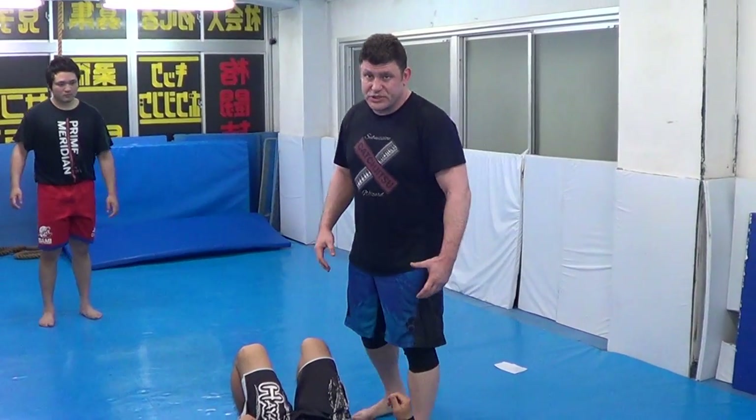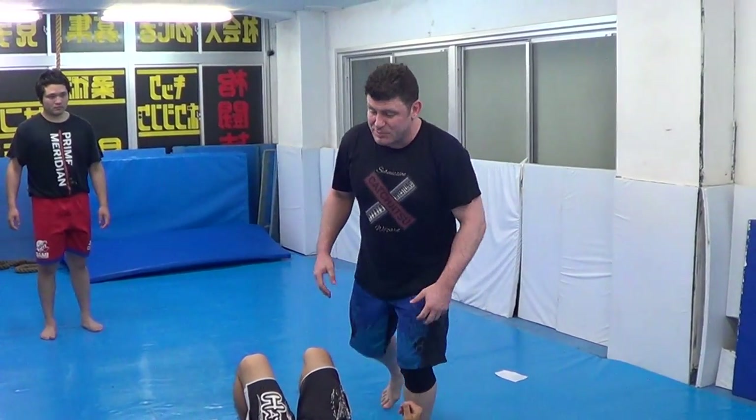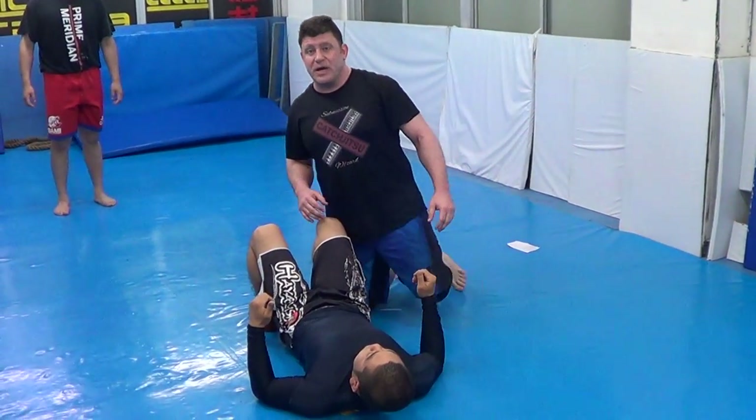A little reminder: three special ways of getting into monoplata mount. Monoplata mount is the most dominant position, like a top-mounted crucifix, especially in any kind of fight or competition.